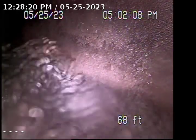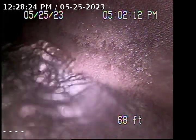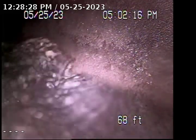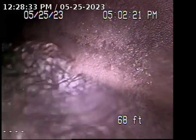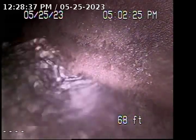This is a video inspection for 330 South Meyers Street, Burbank, California, 91506. Point of entry is through a 4-inch ABS clean-out located in front of the house.